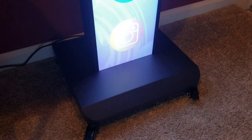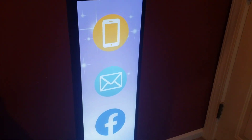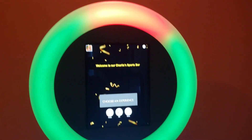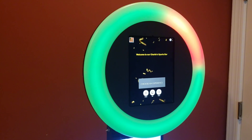The base comes with four wheels or casters, which can be removed if you don't want wheels on it. The ring light comes in red, green, or blue, in a variation of all of those different colors.